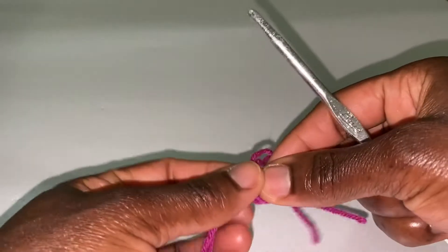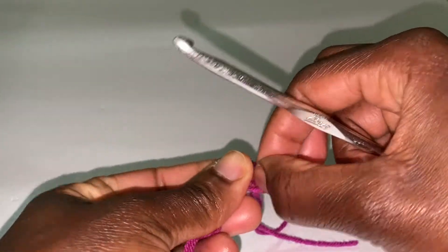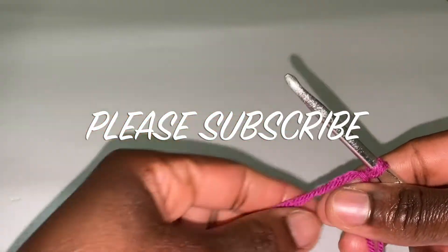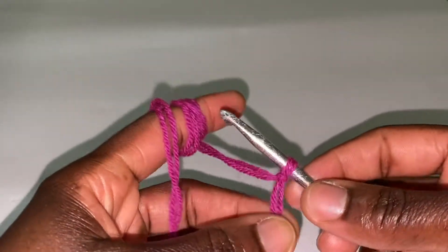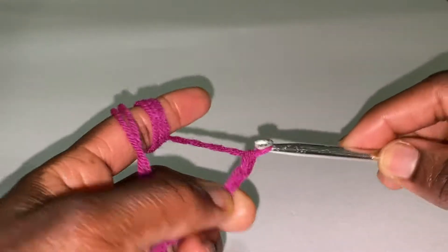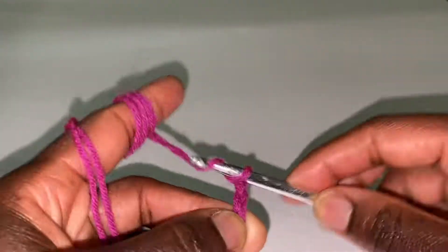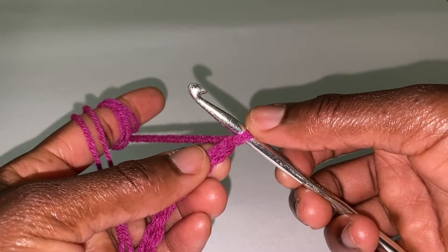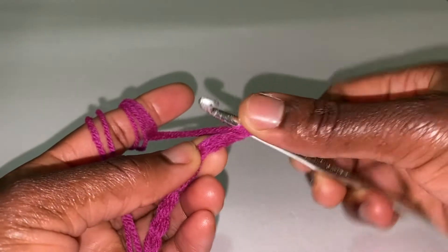We'll chain 10. I'm reminding you to subscribe if you've not done so, and if you've subscribed, thank you very much. Keep watching and sharing the videos with your friends because more nice things are coming your way. So we chain 10: 1, 2, 3, 4, 5, 6... these are my 10 chains. In the second stitch from the hook, you put 2 half double crochets.